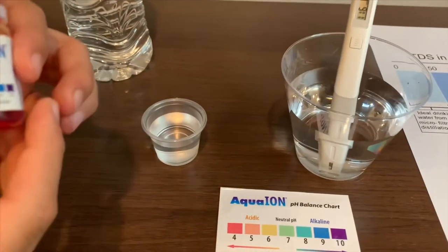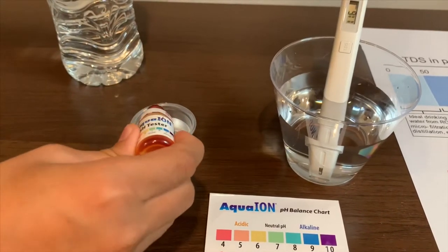Now let's test the pH level. Two drops only.